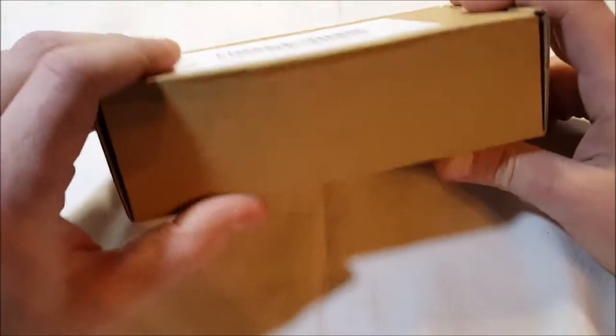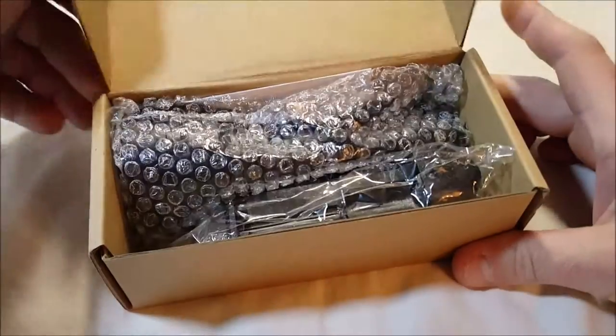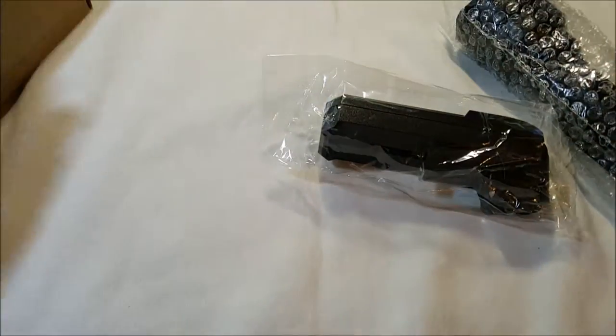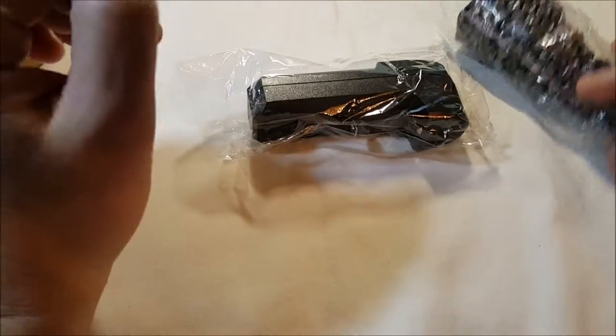Let's check it out here. It's a plain brown box — you can see it. There's a little label on it. It's packaged well enough, not a big deal. We have a little thank-you card. You really don't need any instructions for this.